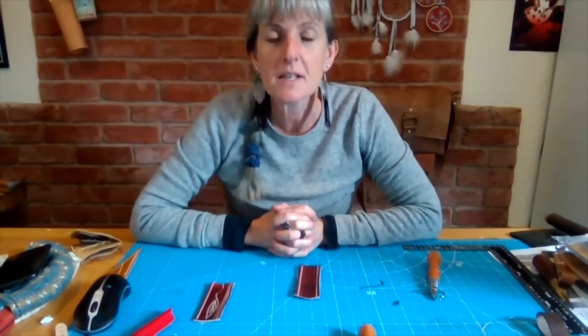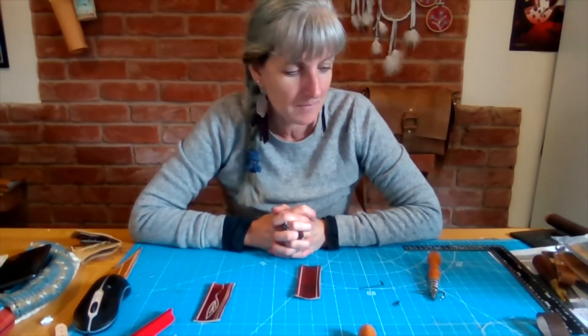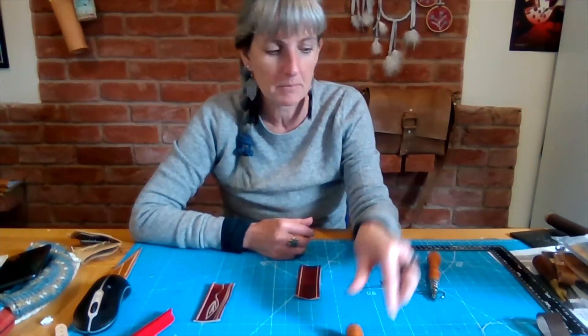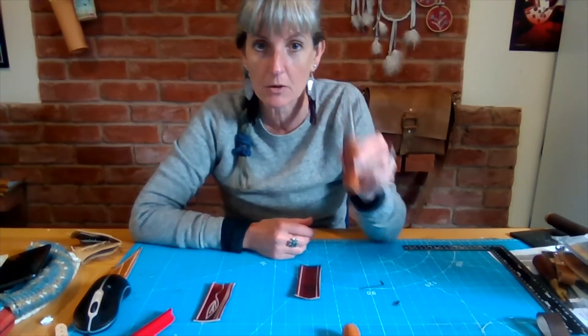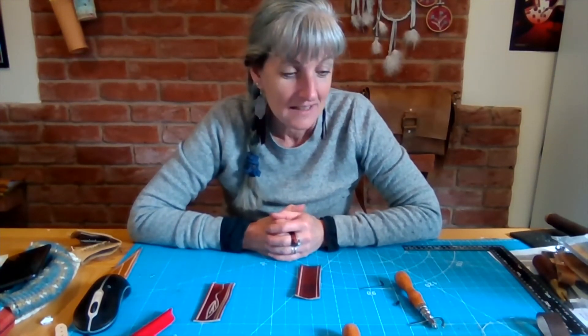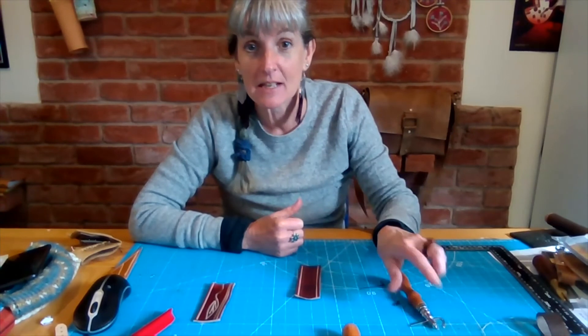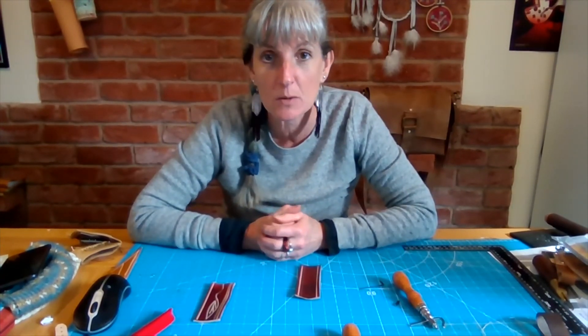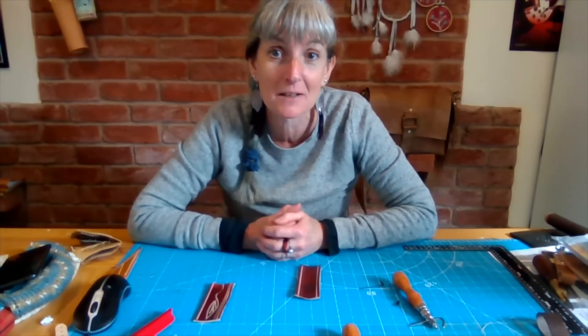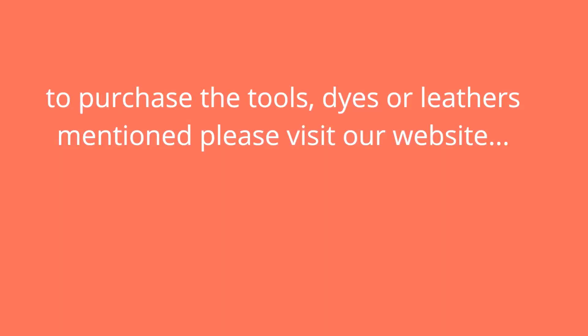And that's the difference in the groovers. Love this groover, use it all the time, but there are some advantages to the pro groover — particularly if you're left-handed, and some other advantages too about the centre point of gravity. So if you are doing a lot and particularly if you're working on heavier leather, it can be an advantage.